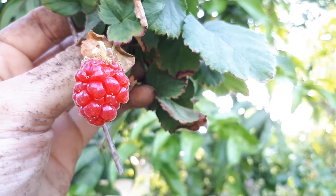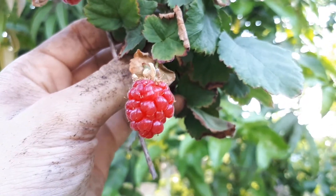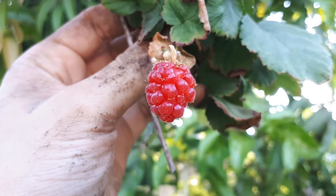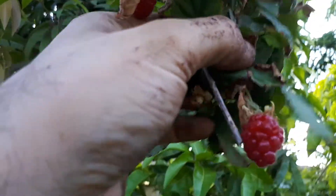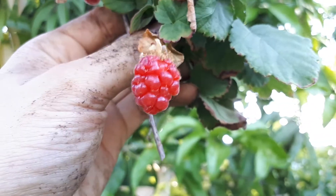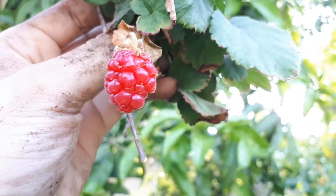The leaves are a green color and oval shaped. The flower color is white, from one to three centimeters — about one inch — with five petals. Fruit colors range from red to purplish, and the taste is sweet and strong.